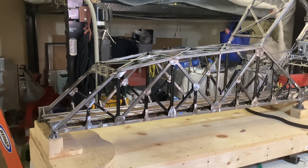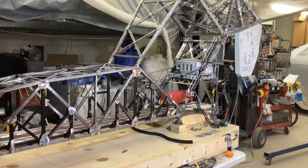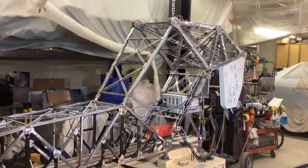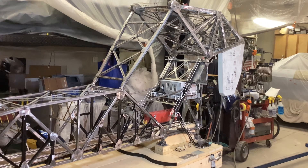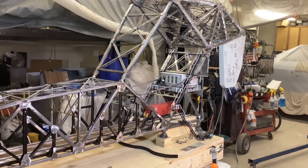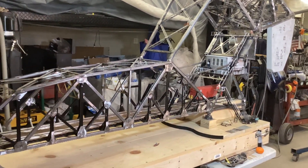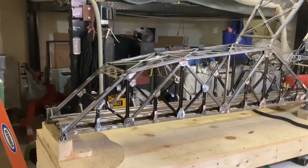Today is February 28th, end of the month, 2023. This is how far I've gotten on my St. Charles Airline Bridge out of Chicago. I've completed the stairs and you can see the white handrails — they came out pretty nice. It's been a lot of work, but every few hours you put in makes a difference.